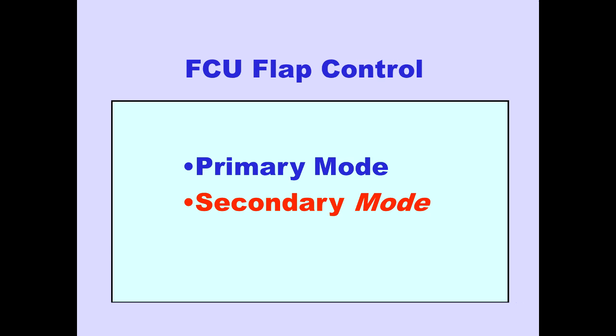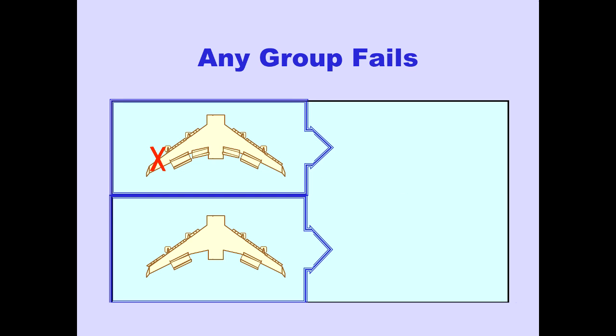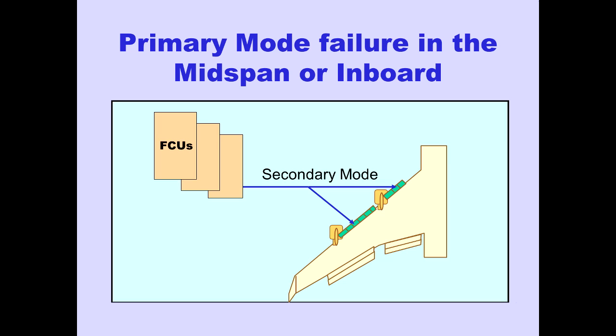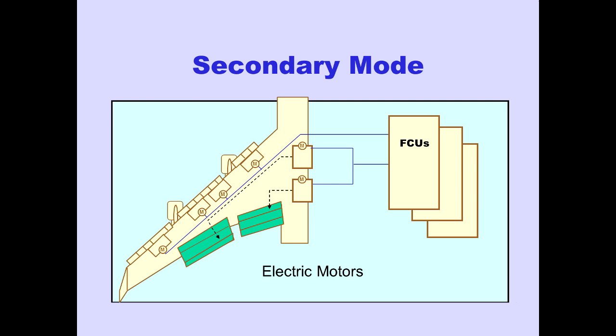In the secondary mode of the FCUs, if any flap group fails to move to the commanded position, the FCUs automatically switch to the secondary mode for the failed group. If a primary mode failure occurs in the mid-span or inboard leading edge flap groups, both groups switch to the secondary mode together. In the secondary mode, the FCUs command the drive units to drive leading or trailing edge flap groups using electric motors.